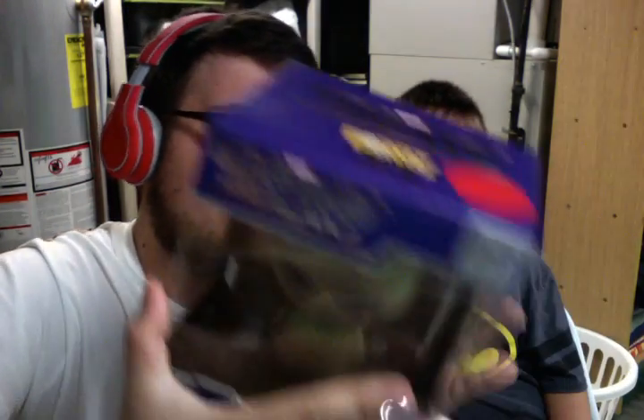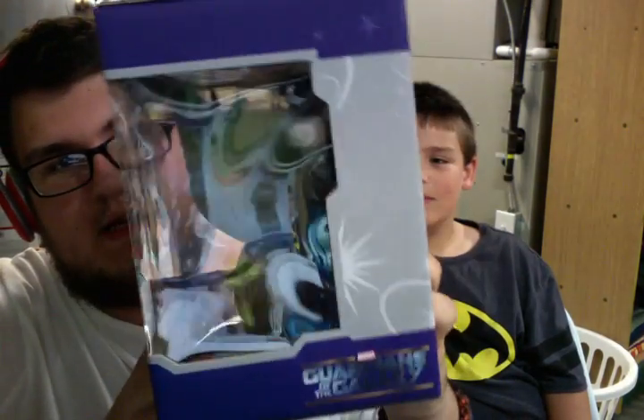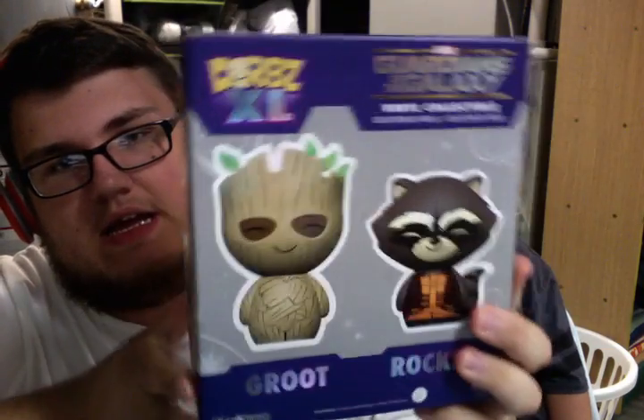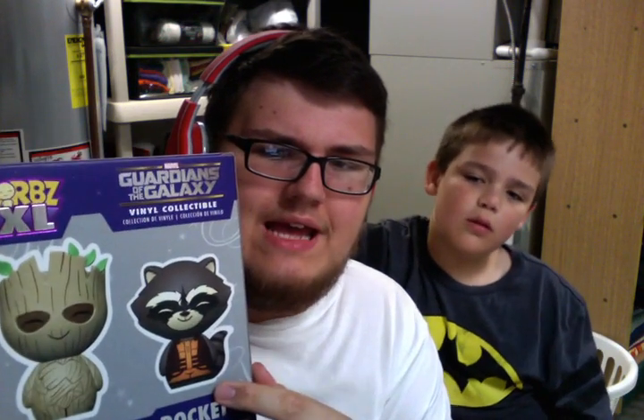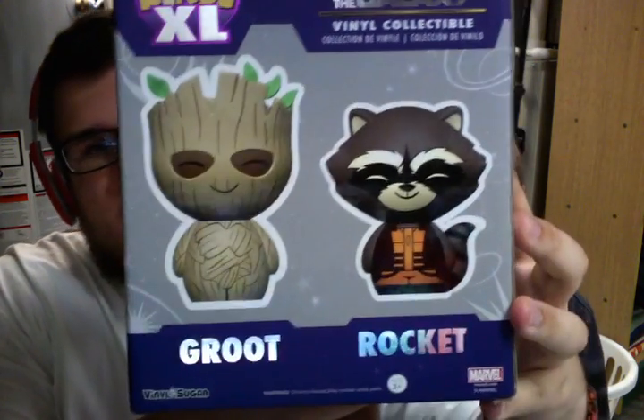Without further ado, let's get this opened up. Here's the front, here is the side, here is the back. There are three different Guardians of the Galaxy XLs, I believe — there's the Groot, the Rocket, and then the Rocket with the blue suit instead of the orange one. I think that one is also exclusive somewhere, not exactly sure.